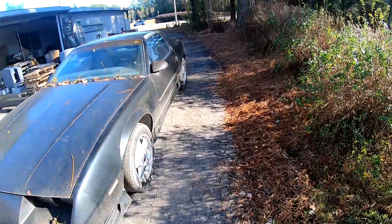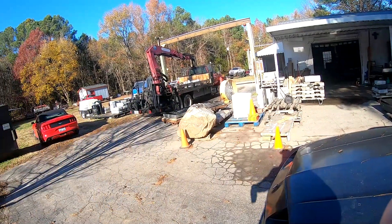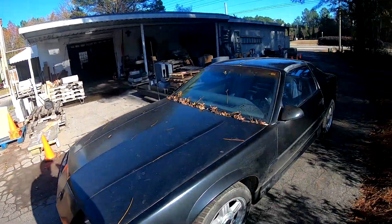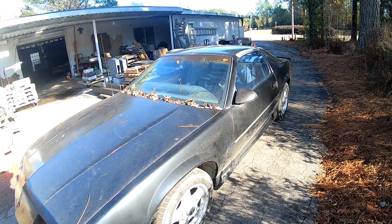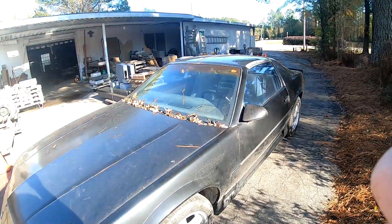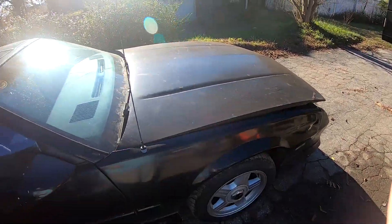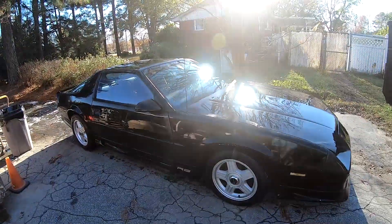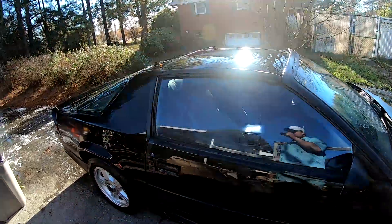First thing I got to do is get all the loose dirt off this thing. We park it behind our sandblasting operation, so it's about the worst environment you can imagine. Got to be careful washing the grit off because it's like sandpaper. First thing I did was get all the leaves that were packed up in the cowl out of there, then I'm going to hose off the loose stuff and give it a quick Dawn dish soap bath.